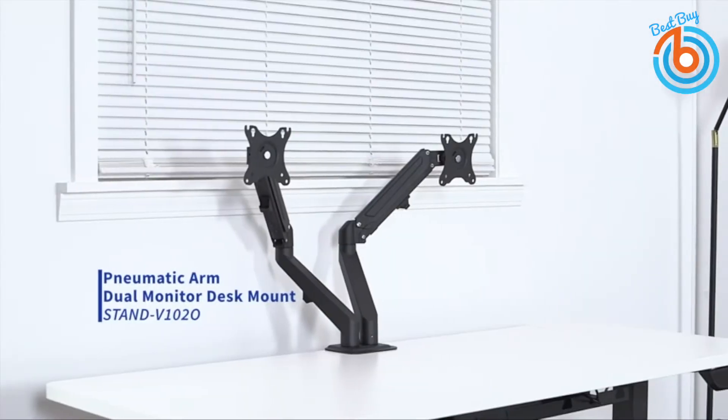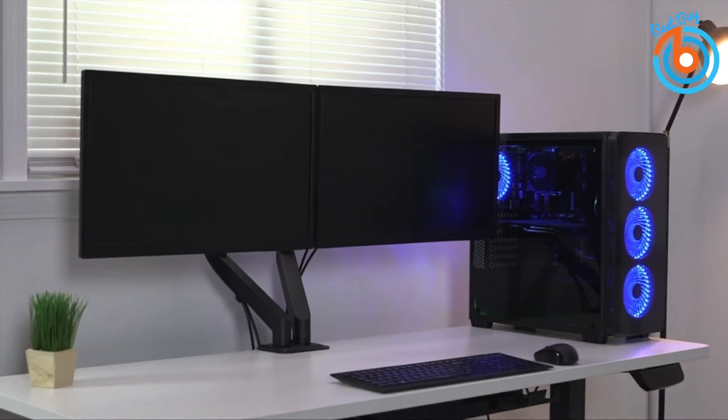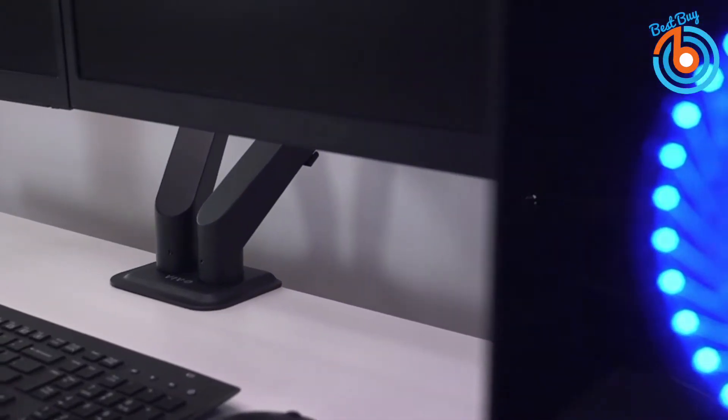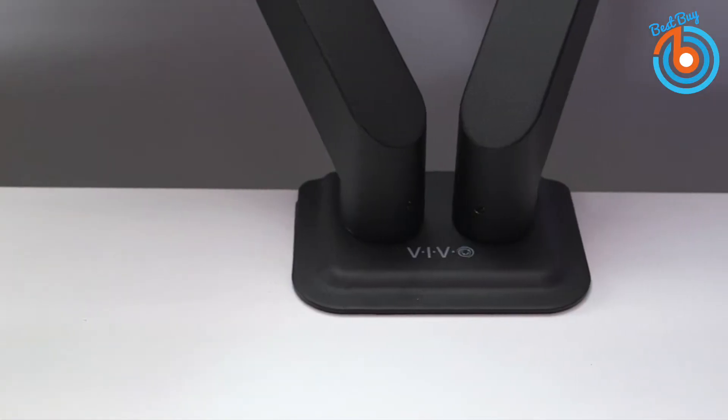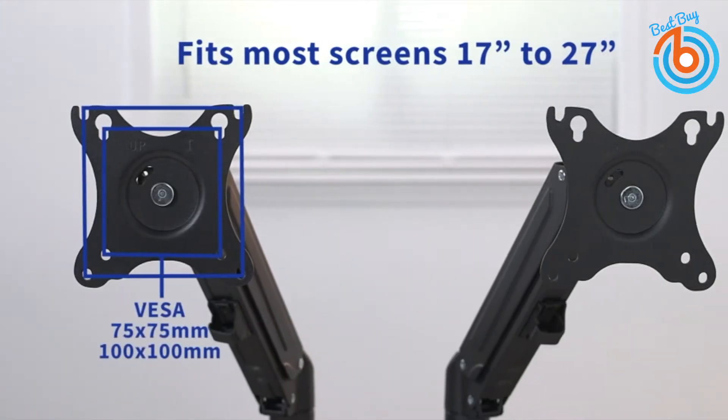Hi guys, welcome to my channel. This video is a guide towards buying the best monitor arm based on its mounting options, weight it can carry, VESA compatible adjustment in all possible directions, any other accessories, and also the price.